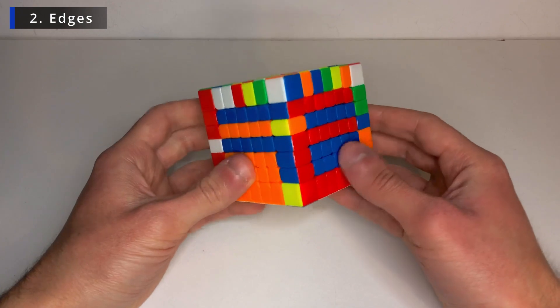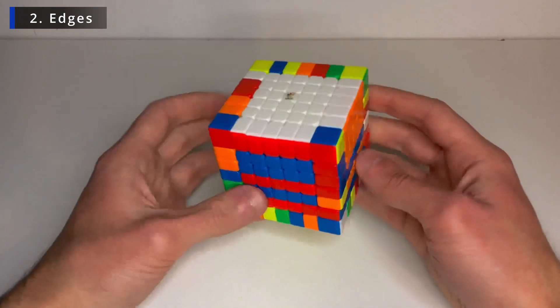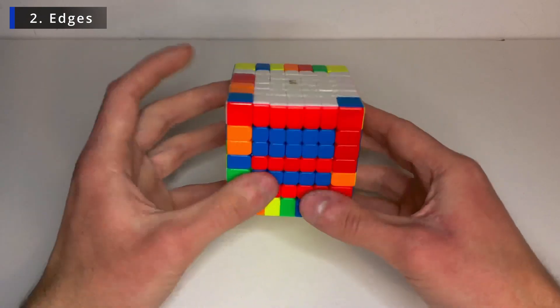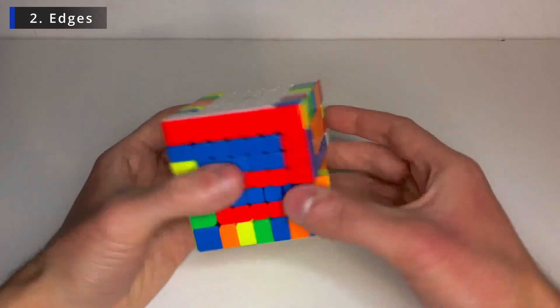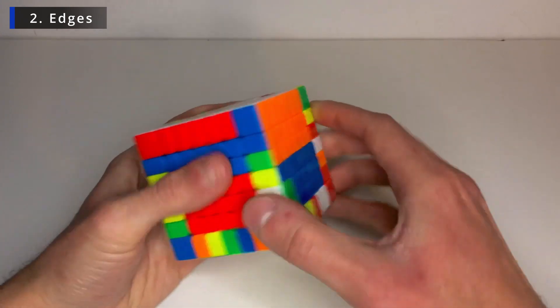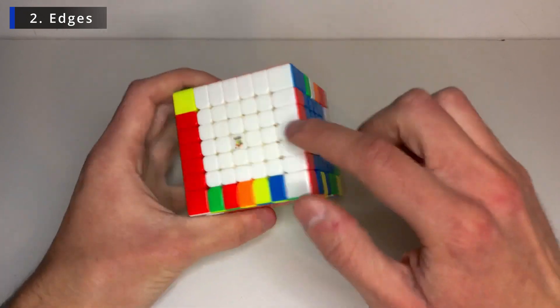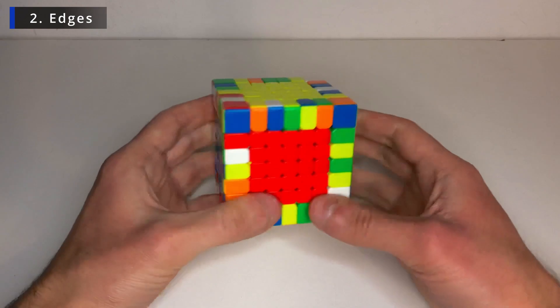And now the other piece I need is on the bottom. So let's just flip the cube upside down. And it's here. So let's set it up like that. And bring it over. And replace with this unsolved edge. Fix the centers. And there we go. Now we have three edges.